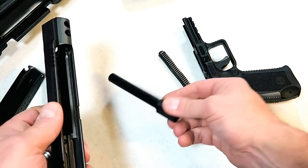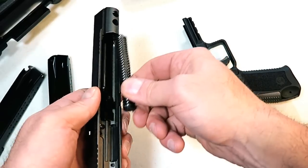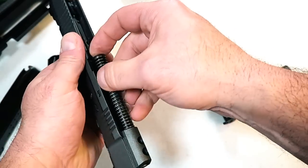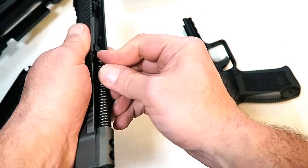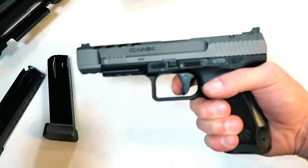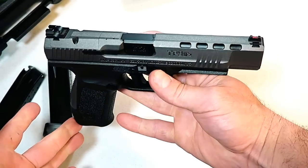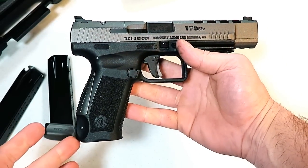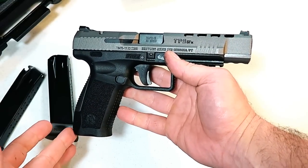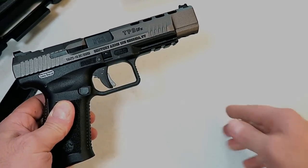I'm impressed. For 550 bucks they have everything. A lot of people go out and buy this stuff separately, but Canik is offering it all right in the package. And there it is — the Canik TP9 SFX. Beautiful looking handgun, and you'll be seeing this at the range shortly. If you like videos like this please subscribe and share. I always appreciate the thumbs up. Thanks for watching, and you guys be safe.